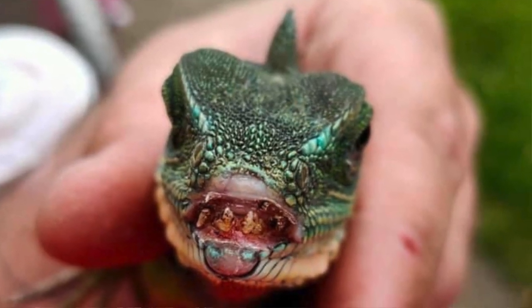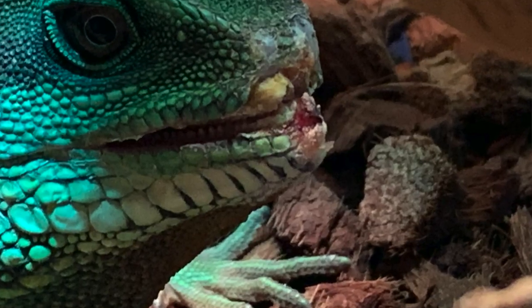Another aspect I wish I could have changed would have been utilizing a taller substrate lip. If any of you keep water dragons, you would know that this species is very prone to what's called glass surfing, nose rubbing, or window dancing — where if they are at ground level and in line with a clear barrier such as glass or mesh, they will try to run through it and often damage their face in the process. While my enclosure only has around a six-inch substrate lip and my female has slowed down with that behavior, if I could have made that substrate lip 18 to 24 inches tall, I have a feeling that would eliminate nose rub completely.